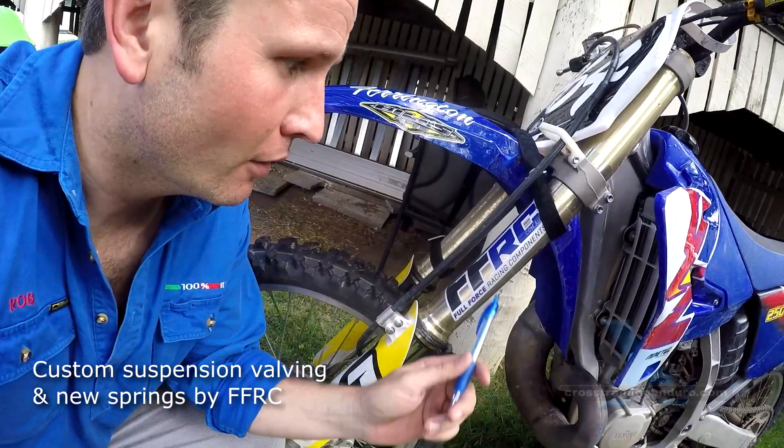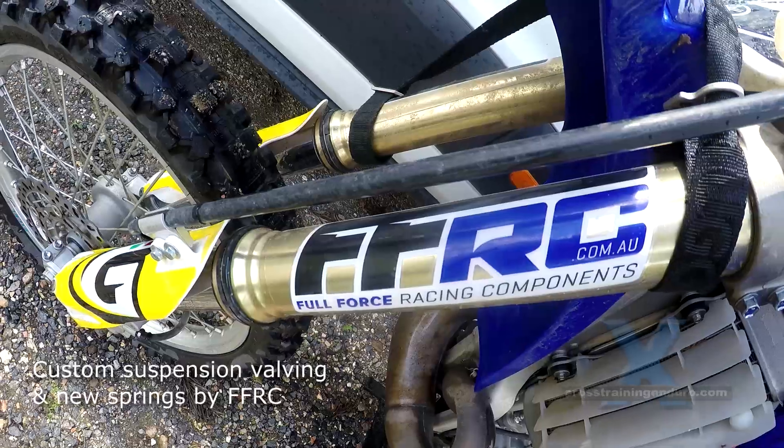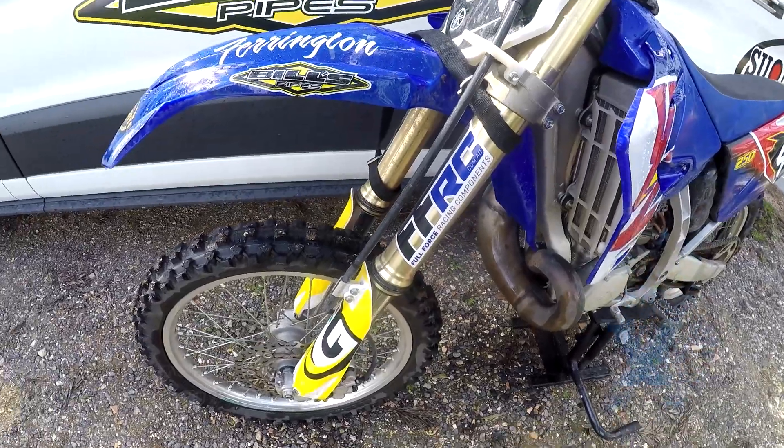Suspension front and rear by Full Force Racing Components. James at Full Force revalved the front suspension and made a custom rear shaft for the shock. It absolutely transformed the bike.